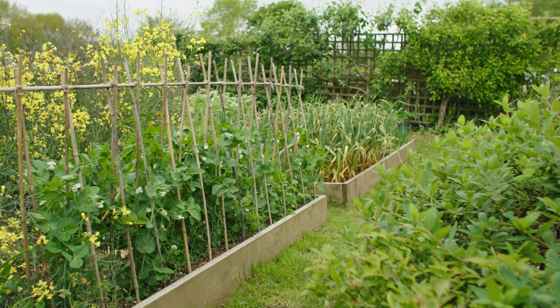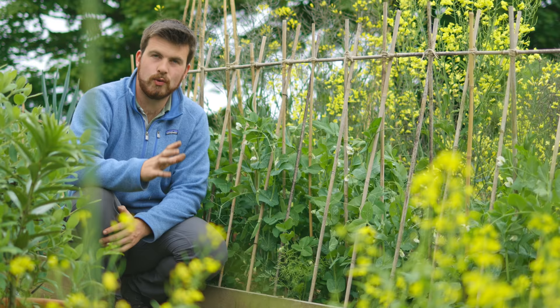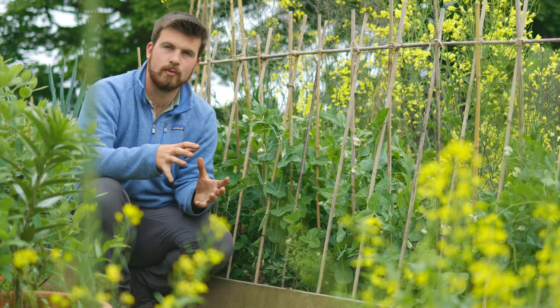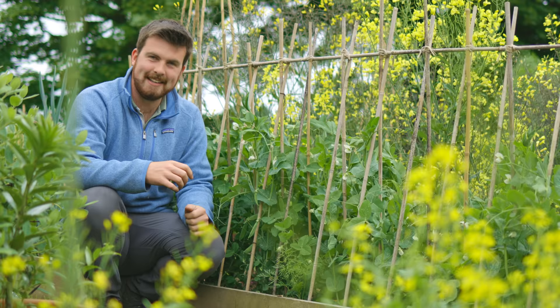If you haven't gathered, I adore peas. We've got a load of Kelvedon Wonder coming through — they were hit really hard with some of the cold frost in April, but they're pulling through. A lot of pods are developing. Can't wait to harvest a lot of peas from this.